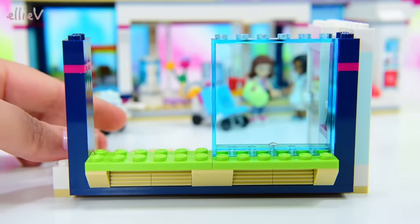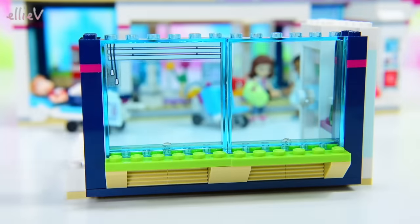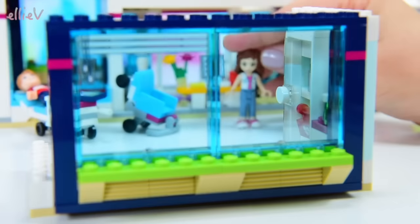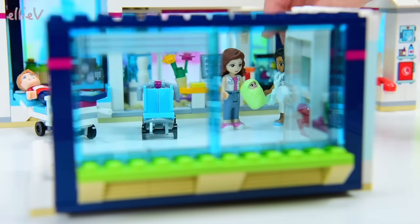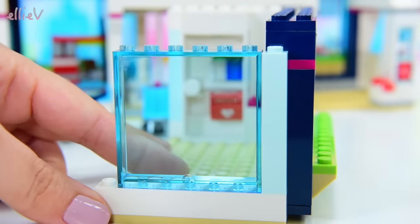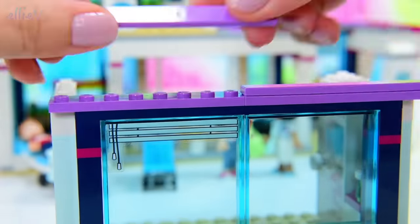I love the design of this hospital. We need another blind on this window to tie it in with all the other windows. Oh no - I just knocked the baby over when I put that piece on. Olivia's found baby Ola. Can Dr. Patel check out baby Ola while we keep building? I think the baby's okay from a distance - we'll just keep on with the building.